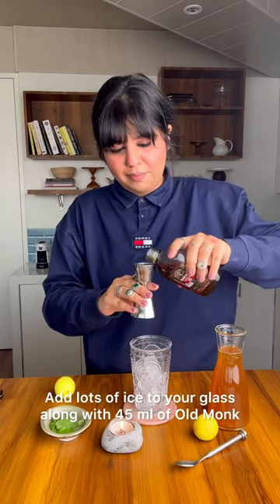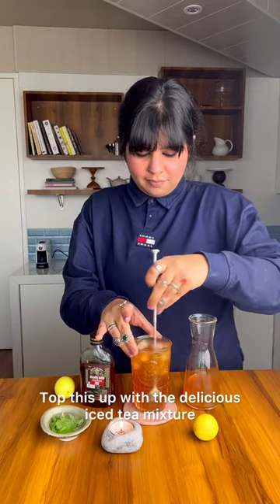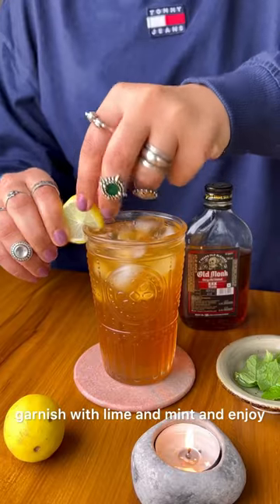Add lots of ice to your glass along with 45 ml of Old Monk. Top this up with a delicious iced tea mixture. Garnish with lime and mint and enjoy.